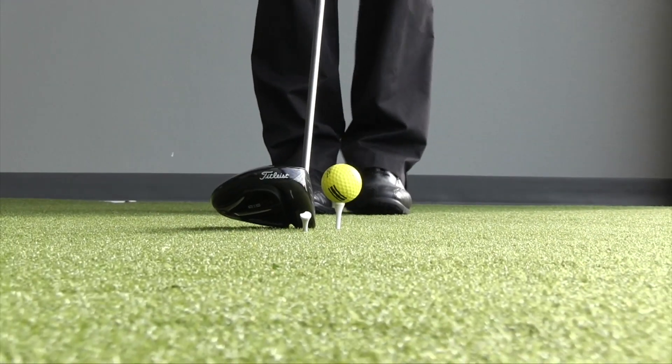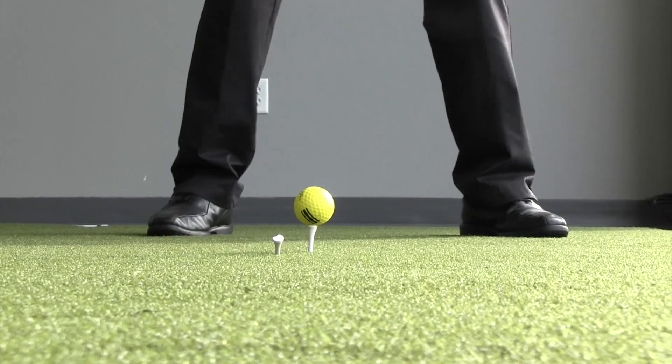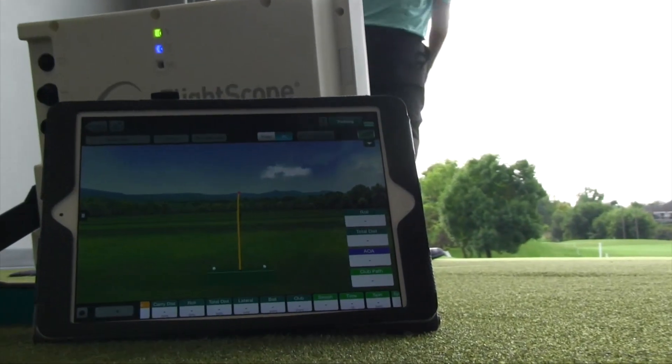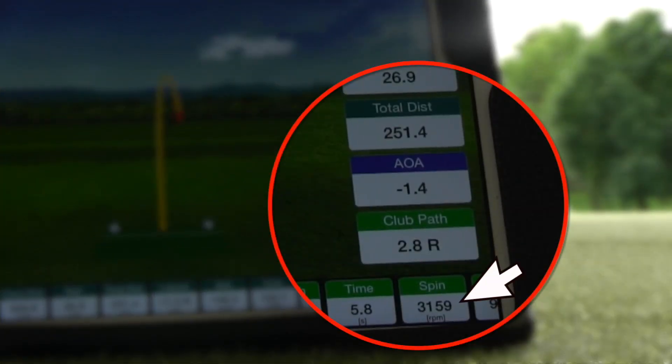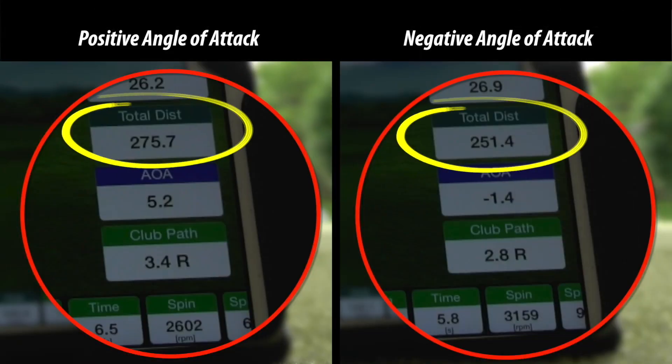If the ball is too far back — which is a common mistake I see a lot of amateurs make — they move the ball too far back in the stance, make a pretty good golf swing, but they're hitting down on the ball with the driver. That increases spin and does not allow you to hit maximum distance with the club head speed that you have. So we want the ball a little bit forward.